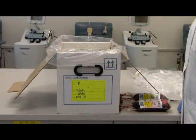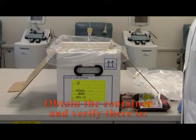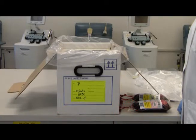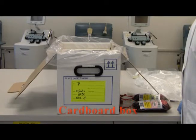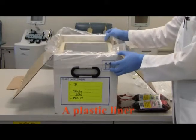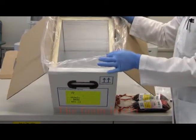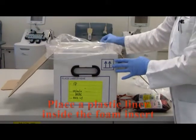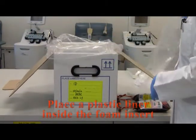The new storage procedures for double red cells are as follows. Obtain the container. Verify there is, in order from outside to inside, the cardboard box, a plastic liner, and the foam insert. Place a plastic liner inside the foam insert of the container.